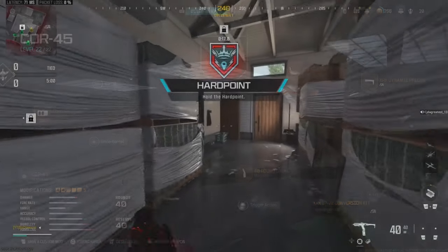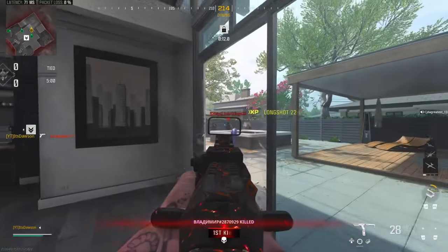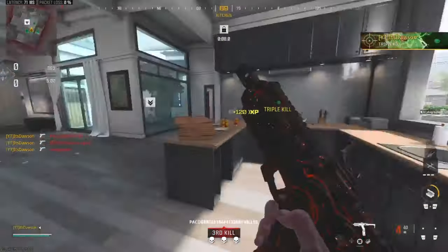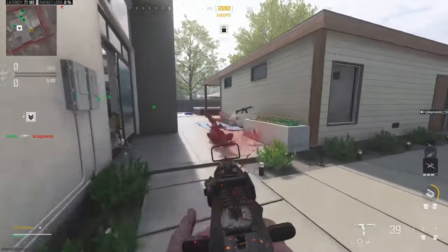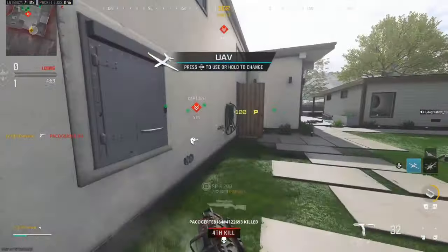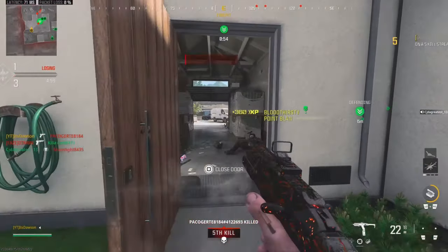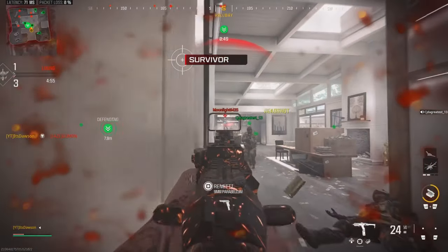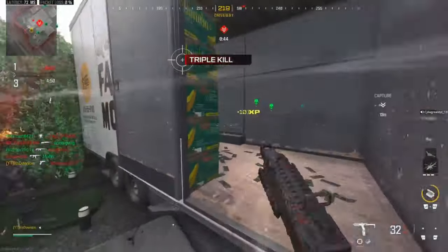Alright, we've got Hardpoint on Stash House. I've played this map like once, so it should be interesting. It's really small — it's almost like Shipment, basically is Shipment but with more structures.